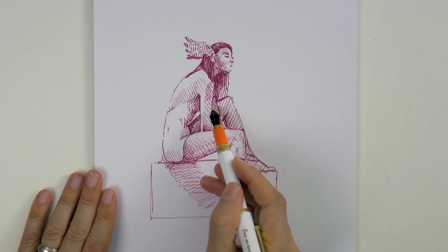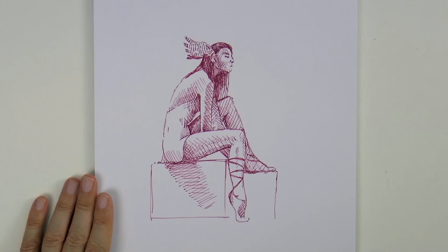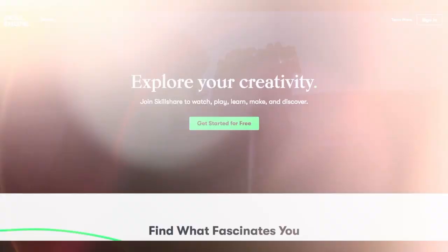I love drawing with ink, and as a matter of fact I created a course to teach that. Please give me a minute to talk about our sponsor, Skillshare!